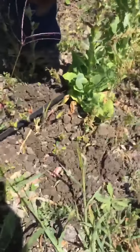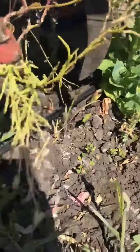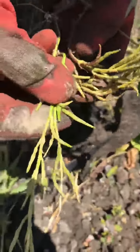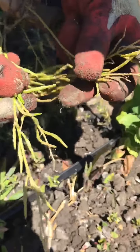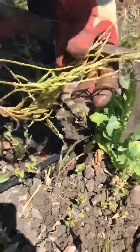The seed pods are these little things here — where each flower was, it makes a pod with seeds that will open up. It has loads of seeds in there and they're not yet mature, but they will mature.